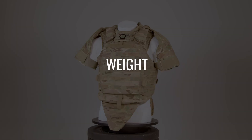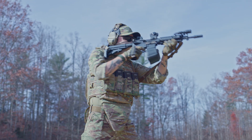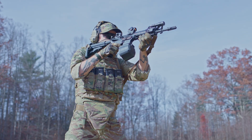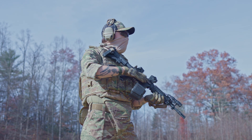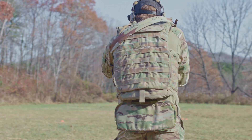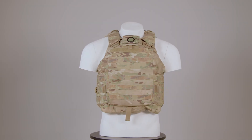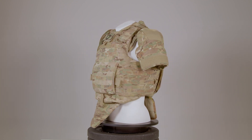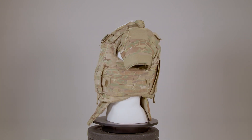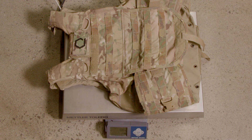Weight significantly affects human performance — every ounce adds up and every pound matters. One of the most common complaints about the IOTV system is its weight. Given that the IOTV is a modular, scalable system, we'll measure two configurations: one for the plate carrier alone, and another with the additional collar, deltoid, back, and groin protection add-ons. Note that these weights do not include the soft or hard armor. Dry, with just the front and rear plate bags and cummerbund, the IOTV weighs 58.4 ounces or 3.65 pounds.